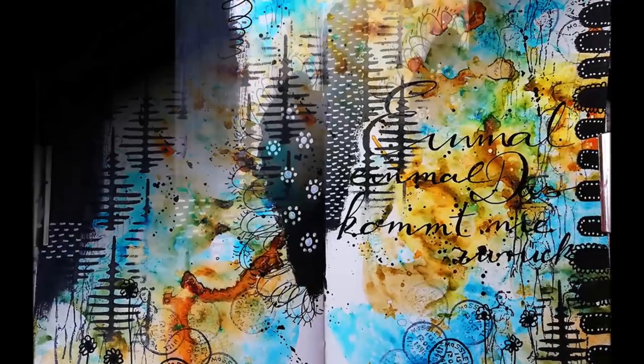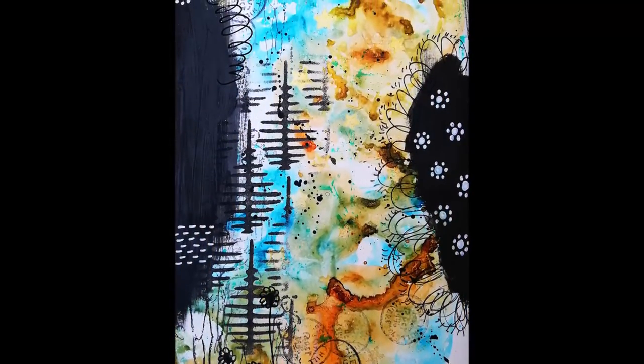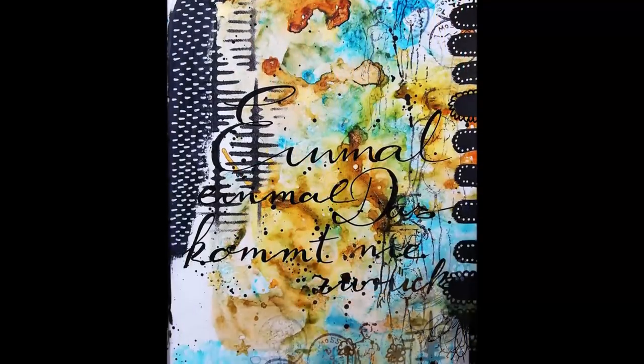Welcome back to my channel. Today I'm sharing an art journal page where I've used spray inks to create the background.